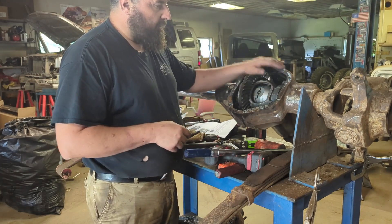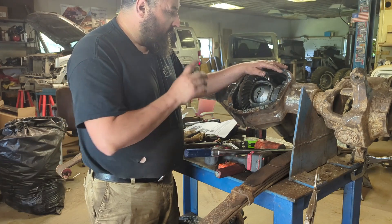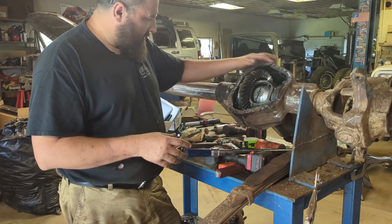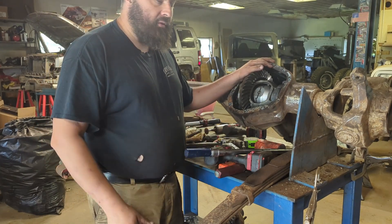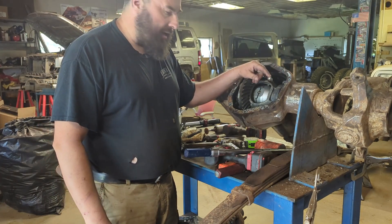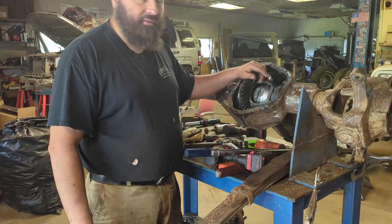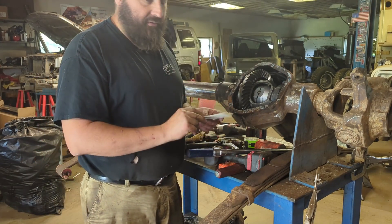All we have to do is put some RTV around the diff cover, slap the diff cover back on, and fill it back up with oil. It's that simple to get traction in your front axle. This Torque Locker is super easy to install — doesn't take any special fluids. Just put your diff cover back on, put normal fluid back in it. It's going to click a little bit — that's just the nature of a mechanical locker. Instructions do say to use a little heavier oil to minimize the clicking. But if you're a real wheeler, you don't care if your front axle's clicking. And the last thing to make sure you do is put your Torque Locker stickers on your vehicle.